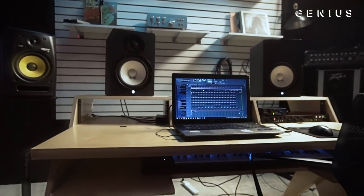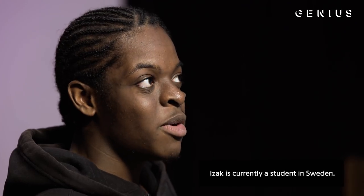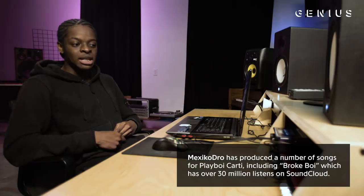I started making beats in November 2016, so I haven't been making beats that long. But what really inspired me was when I started listening to Playboi Carti and his production by Pierre Bourne. Like, this shit is hard. I'm going to try this. I started uploading type beats and I kept getting a following on YouTube.